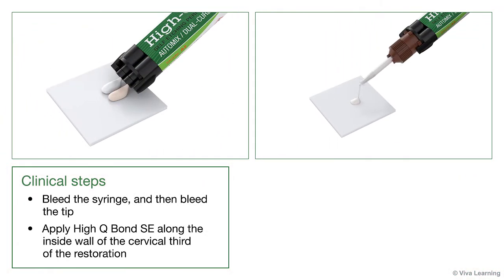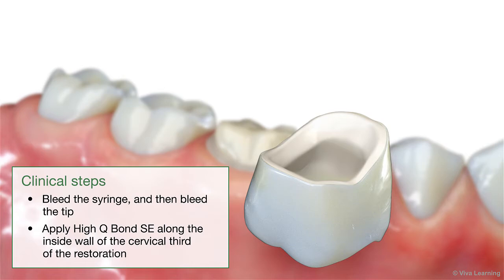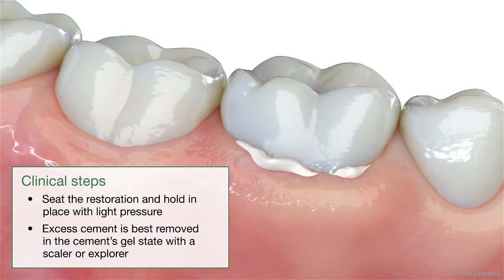Bleed the syringe and then bleed the tip. Apply HiQ Bond SE along the inside wall of the cervical third of the restoration. Seat the restoration and hold in place with light pressure.